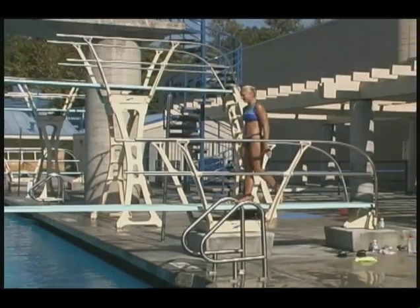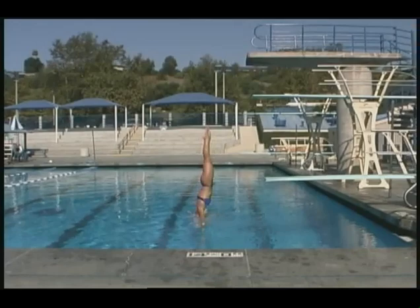In competitive diving, a full panel of judges consists of either five or seven judges per contest. The skills being judged include the approach, the takeoff, the flight — which is the elevation and the execution — and then the entry into the water. The flight can include various combinations of spinning and twisting motions. The more complicated the dive, the higher the degree of difficulty of that particular dive.